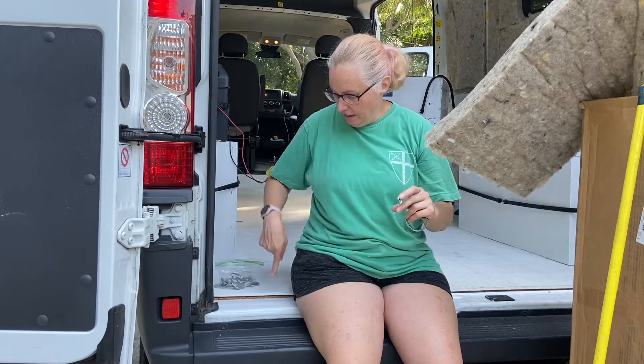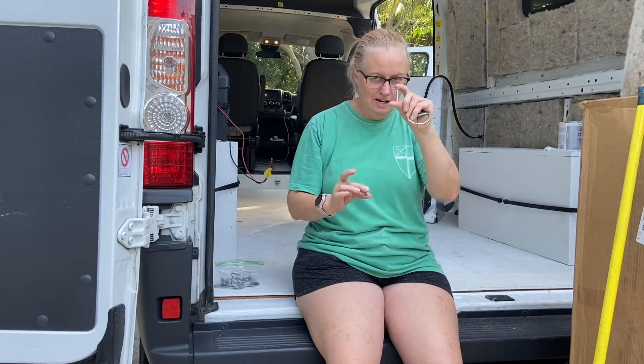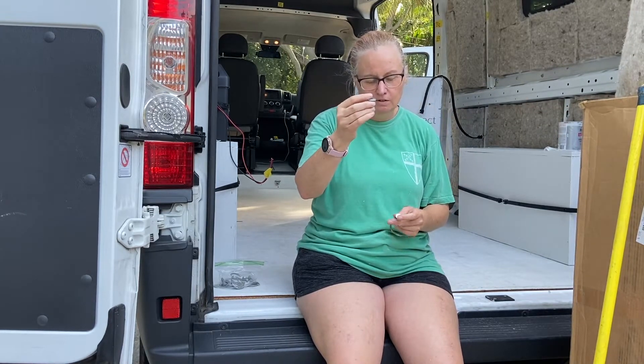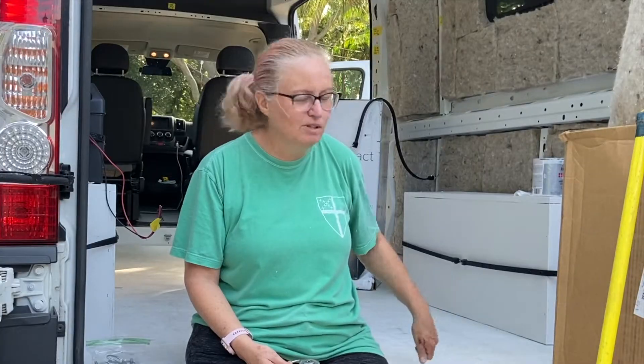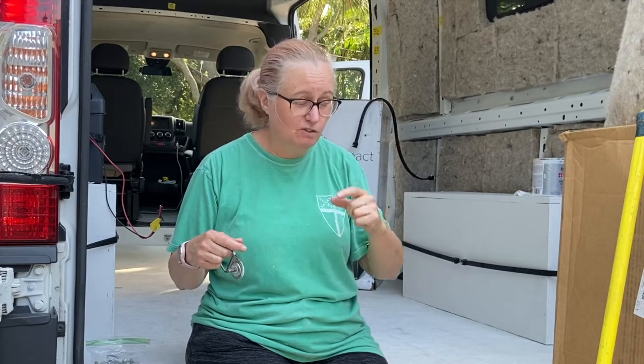Since I haven't put my floor in yet I still have the opportunity to pull these out and replace them with countersunk ones, or find a similar zinc-coated bolt - I think they have those at Lowe's, so I'm going to run over there later and get them. I'm also going to put more cork down. We've got one solid layer of cork and then several strips of cork to fill in the divots between the ridges, and I've got enough cork to cut more and put more strips down when I lift up the floor.